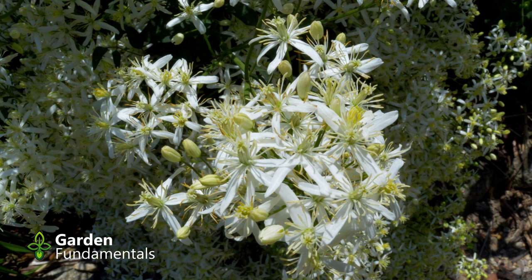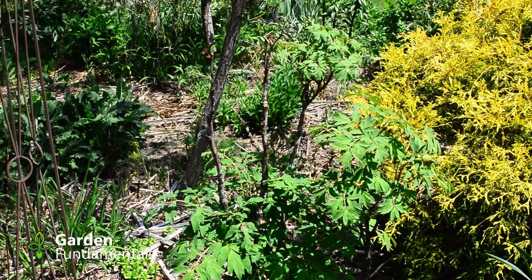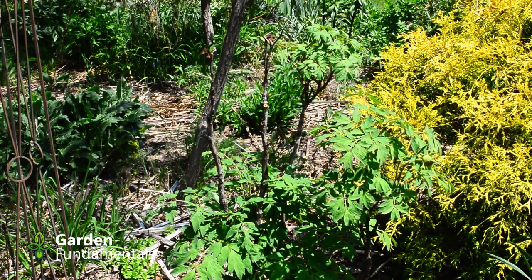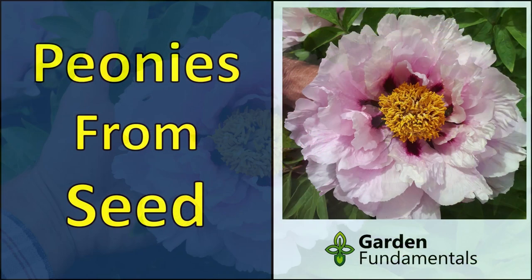I'm going to make a video about bush clematis later on this summer, so keep watching my channel. Make sure you subscribe and hit the little bell so you get notified when that video comes out. This is one of my tree peonies — it's one of my rocky-eyed seedlings. If you want to grow peonies from seed, I have a video to show you how to do that.